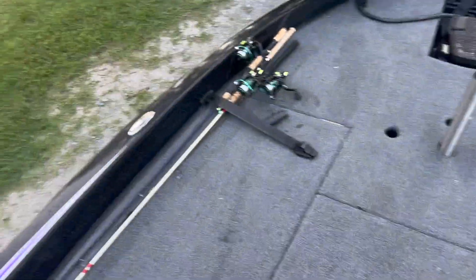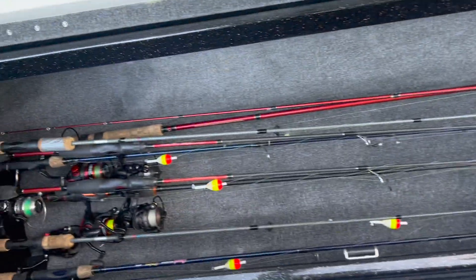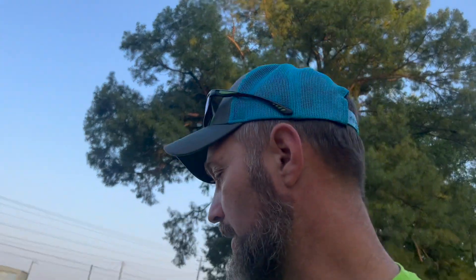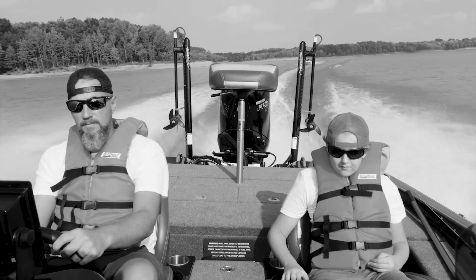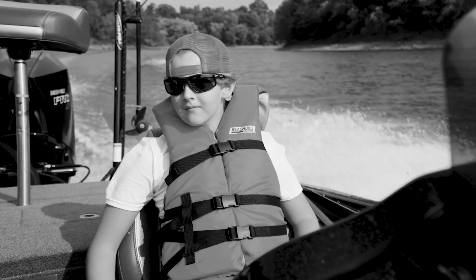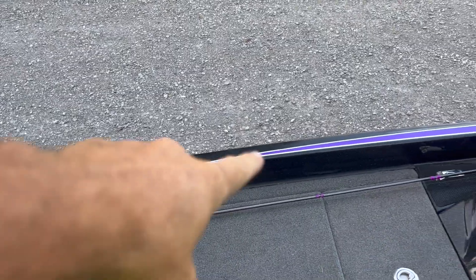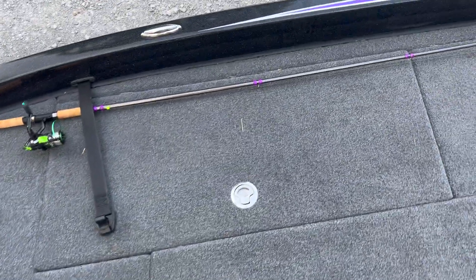Rod box on the side — it did come with retractable rod tie-downs. You can see the slip bobbers in there; it's bluegill season around Reelfoot. That'll hold a ton of rods. Have I mentioned this is the best-riding boat I have ever been in? I don't like letting up, I don't like going slow, and I like being safe when I'm doing it. This boat was actually made to fish on the Great Lakes and handle those big waves.